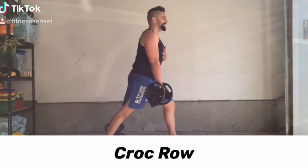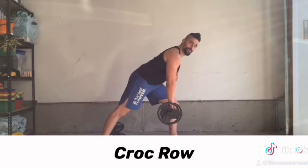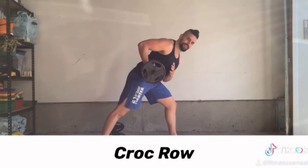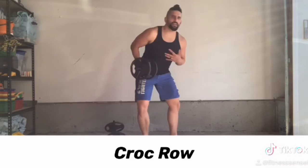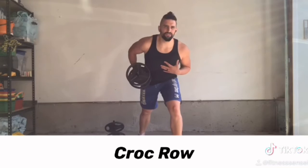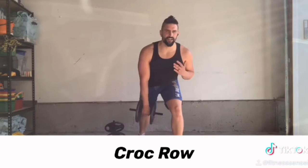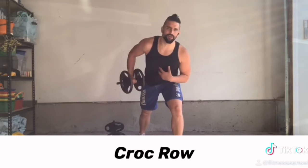We stagger our stance out, we start with our palms facing our back leg, and as we bring it in, we rotate and bring it back to that locked-in position. So down, and we rotate it in. Now from the front, you can see — I start down, my palm faces down, I'm in a nice staggered position, my upper body doesn't move, and my shoulder stays back as I bring it in.